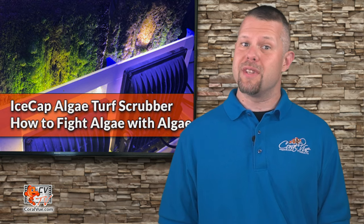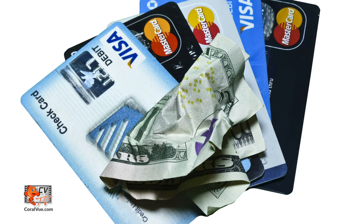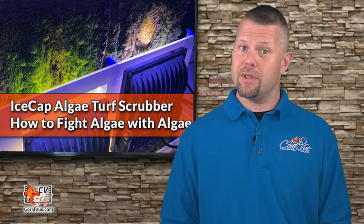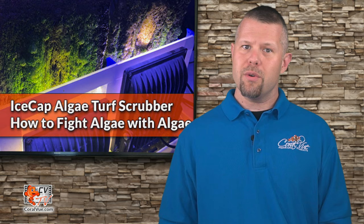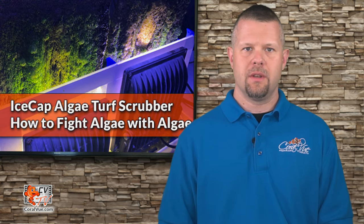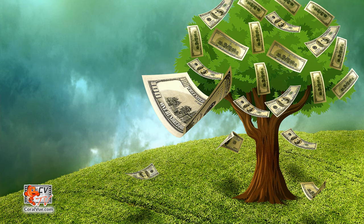Till now, hobbyists looking to set up an algae scrubber would either build one themselves or invest into one of the many costly units currently available on the market. The problem with doing a do-it-yourself is that not everyone is capable of making one, and the components may be unsafe when used in a wet and humid environment. Using a commercially available scrubber solves the safety issue, but the high cost of these units has made it prohibitive for some hobbyists to adapt — until now.